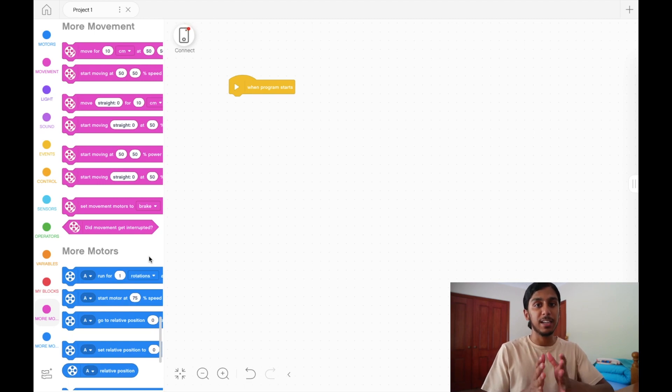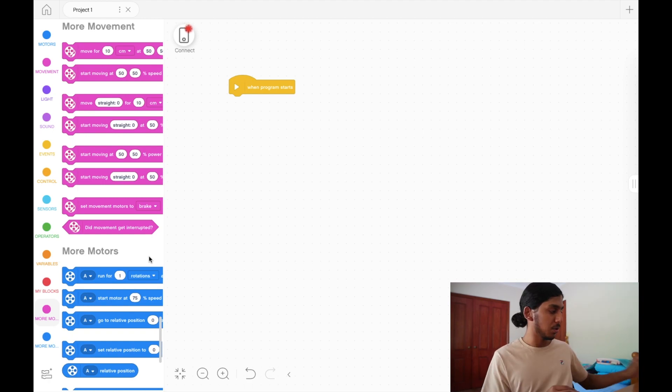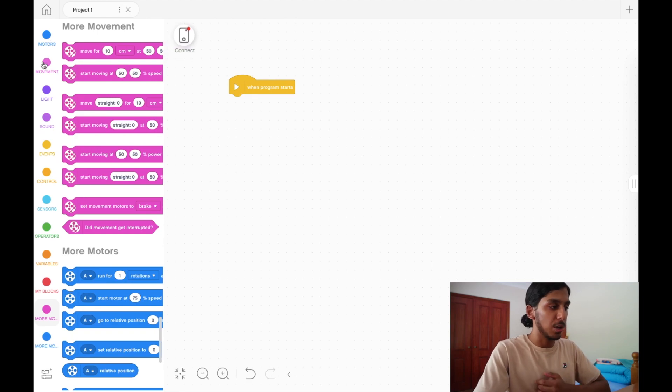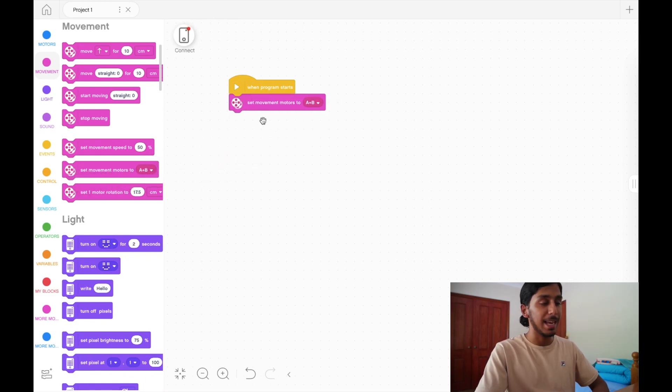Now let's start talking about the actual programming. With programming a robot for a competition or just for fun, there are two main things you need to know: how to move forward and how to turn. The robot needs to move perfectly straight forward and backward, as well as turn left or right. We're going to cover those two things in this video. The first thing we need to do is go to the movement tab and pull out our first block: 'set movement motors to A and B'.